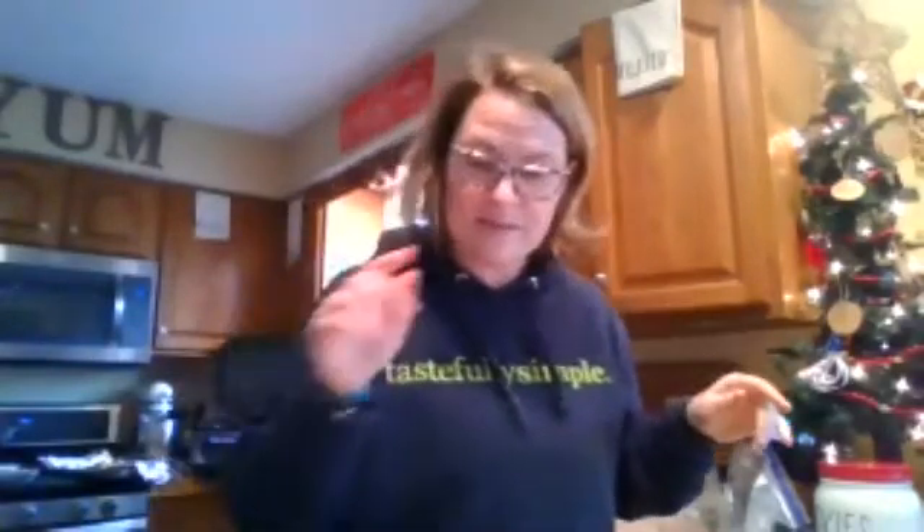We're going to skip the creamy salsa chicken — I'm not making it because I didn't have enough chicken. But here's how it works: you take your corn and black bean salsa, add a can of cream of chicken soup and your chicken, and you're done. You could pair that with rice or even use it as an enchilada mixture, roll it up in tortillas, and you have enchiladas. Speaking of enchiladas, let's make some enchilada soup.